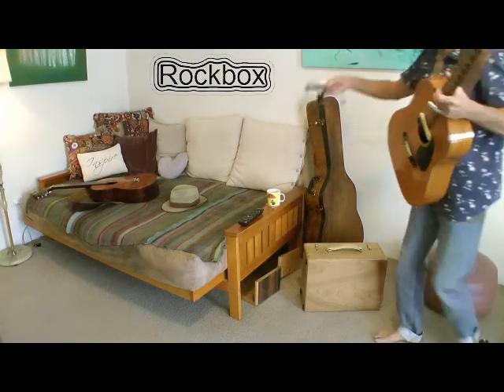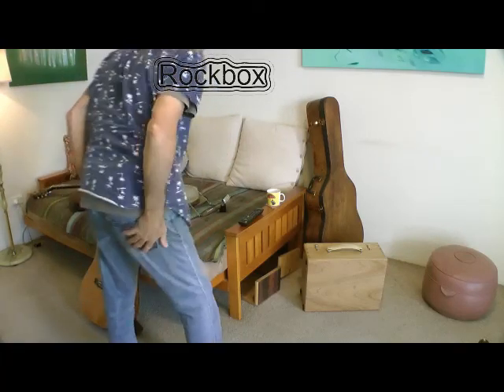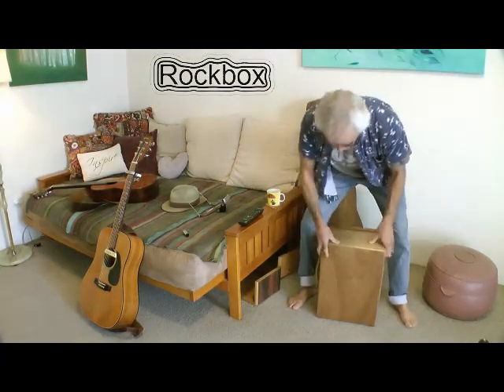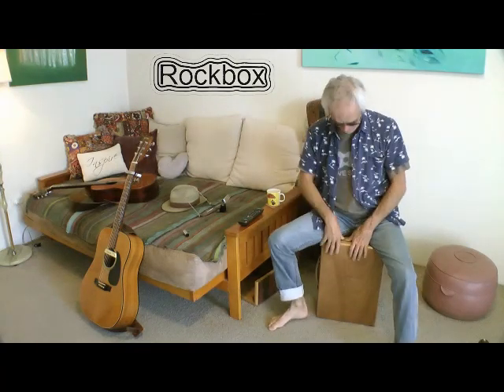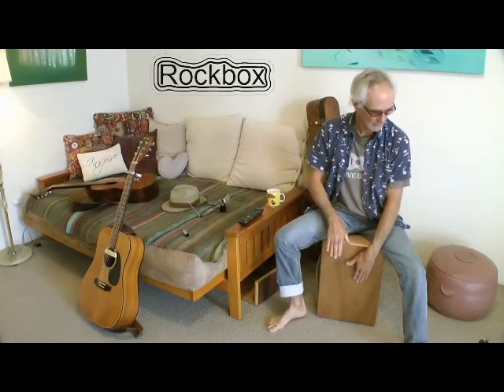I'll just give you a quick demonstration of how it sounds as a snare cajon. The beauty about this design and the snare in particular is the adjustability. You know how a guitar sounds when it's out of tune — it sounds terrible. Well, it's the same with the cajon. This snare has to be perfectly in tune, touching the faceplate here, just right. And as you can hear, that snare is just so sweet, and the bass isn't too bad for a small drum as well.